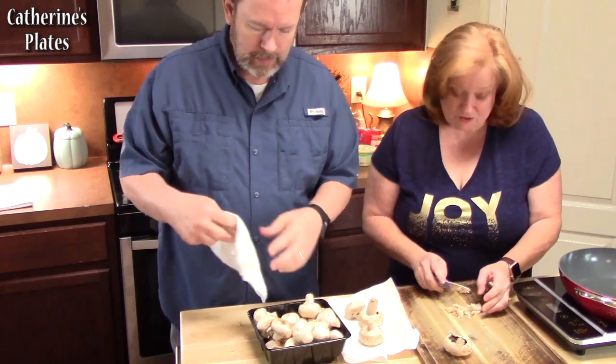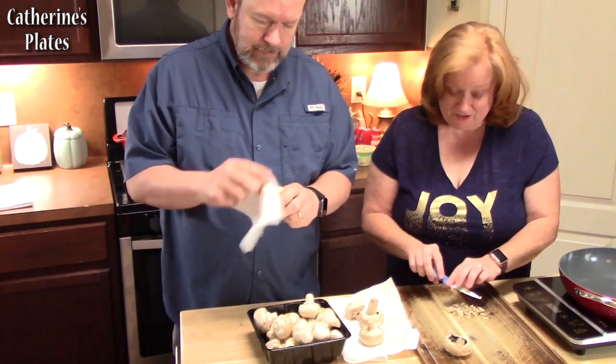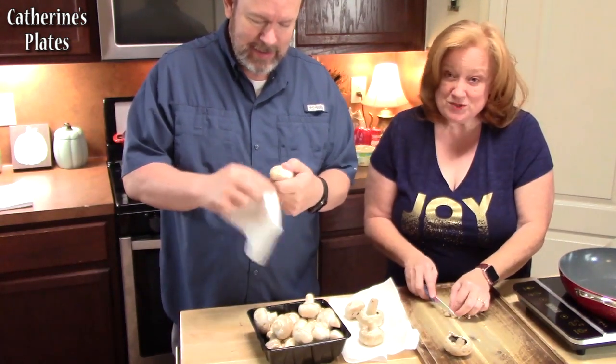You are correct — if you know me, you know I don't like mushrooms. But I will make these every year for them. And every year it's a different recipe. They love stuffed mushrooms a lot during the holidays.